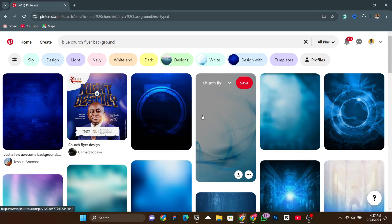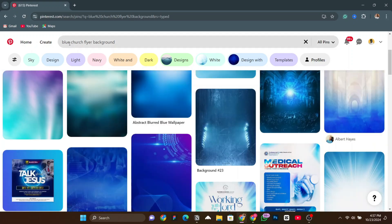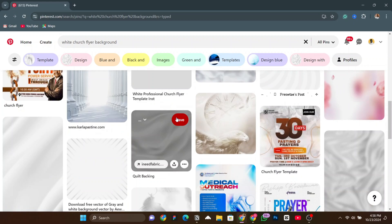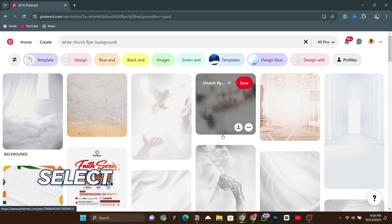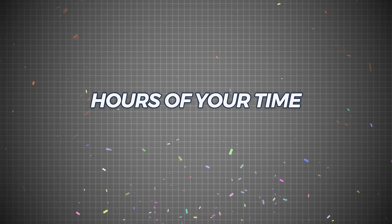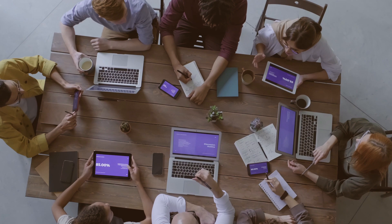You now have a selective choice to pick a specific color that you prefer. Or you can search for white, and as you can see, these are also white backgrounds. It's very simple to search for your church flyer backgrounds on Pinterest. After downloading, all you need to do is select the one you want for your project, import it, and if you want to add anything to the background to spice it up, just do it. This will save you hours of time trying to design it from scratch.